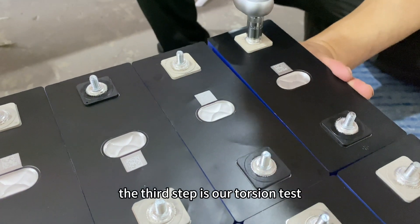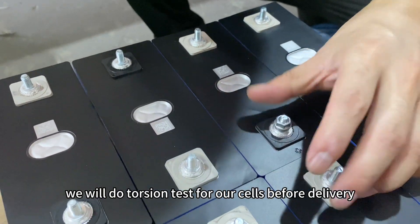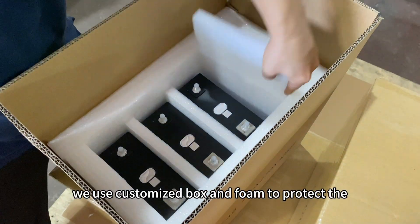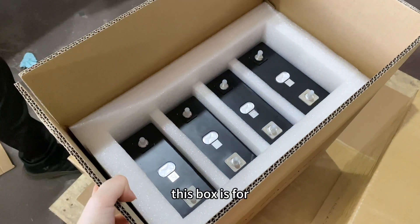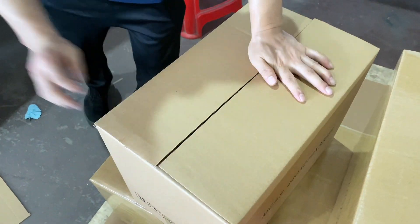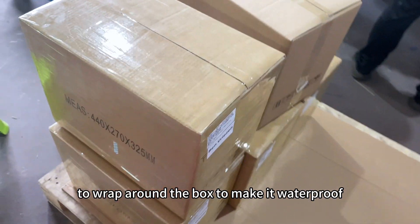The third step is our torsion test — we do a torsion test on the cells before delivery. We use a customized box and foam to protect the safety of the battery. This box holds four cells, and we use tape wrapped around the box to make it waterproof.